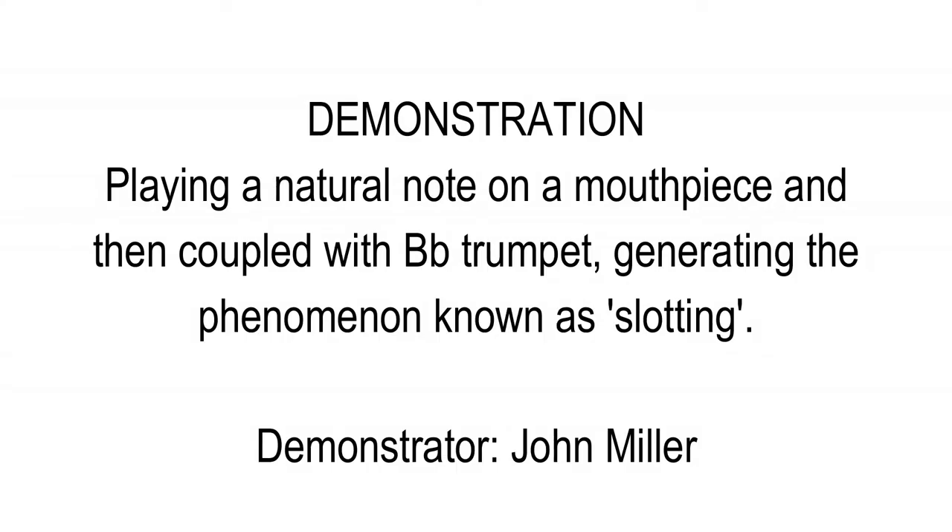We can hear a demonstration now of the sound being reinforced when it's at one of the pitches of the natural notes.